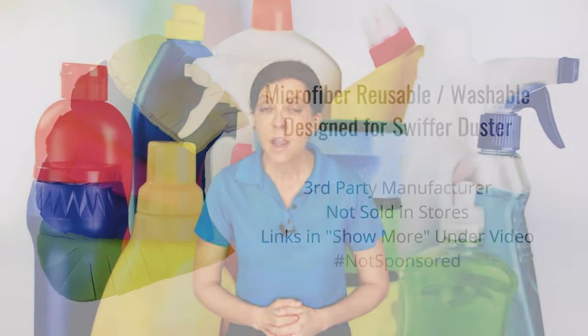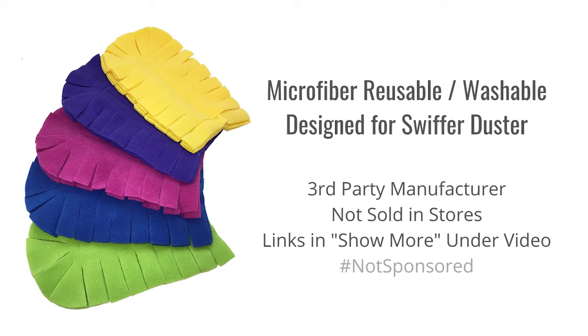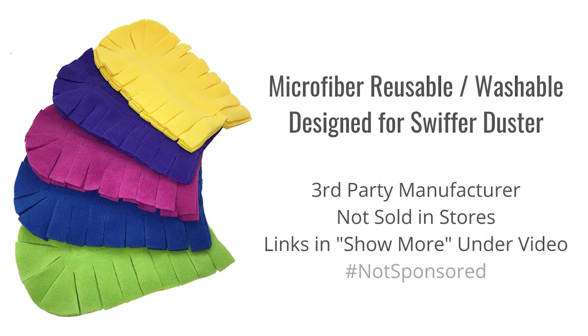If you decide that you need a replaceable, washable duster head, I will leave links in the show notes to those as well. They sell some that are microfiber, but I don't prefer them because it's a different, heavier fabric. With the Swiffer duster, you can dust a lot of fragile items by just tapping it. With the microfiber duster, it's denser and can catch on the edge of something, making it easier to rip or shred fragile things.